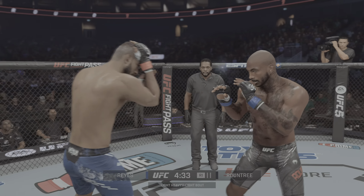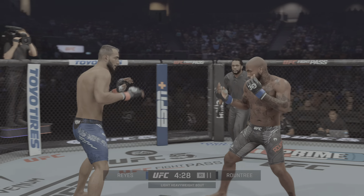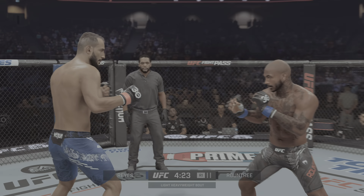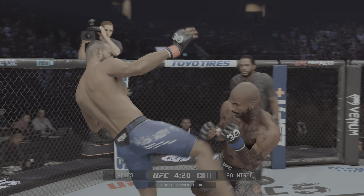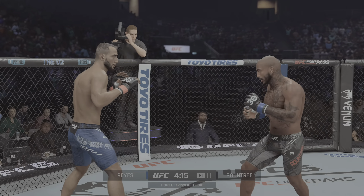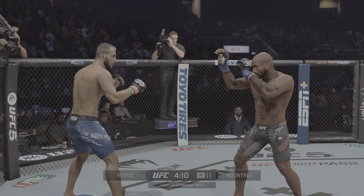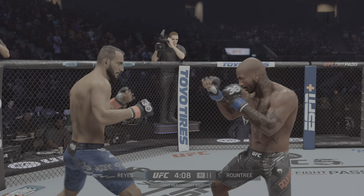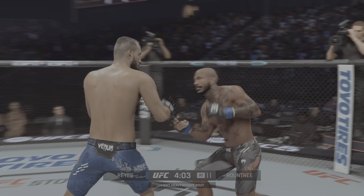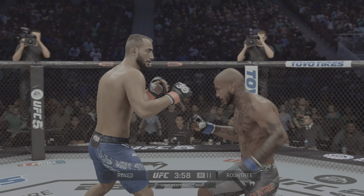Beautifully done with the hook there by Rountree Jr. Nice straight left there. That body kick couldn't have felt good. Another blistering combination there, really starting to do a nice job stringing his shots together. You can see the damage on his opponent's body, his face, his legs. He's beating him up on all the targets. It's not one guy just headhunting — he is finding every opening that is presented to him. Pressure, pressure, pressure.